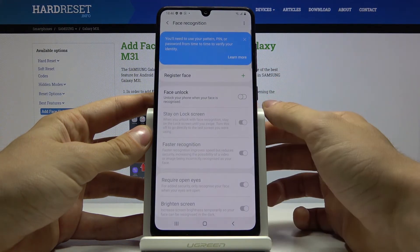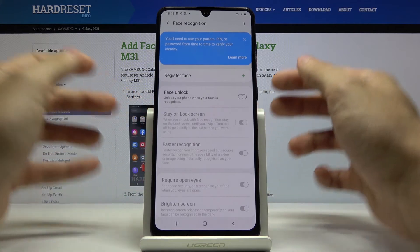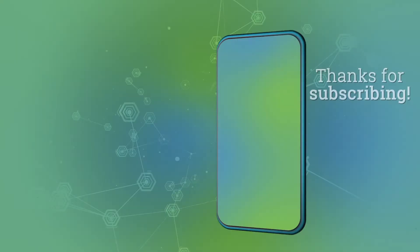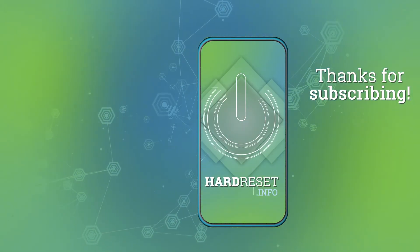As you can see, that's all. Press like, comment on our video and subscribe to our channel. Thank you.